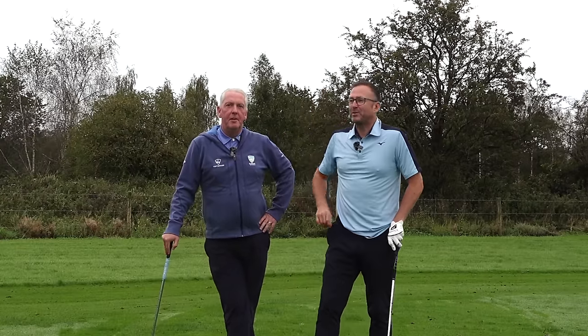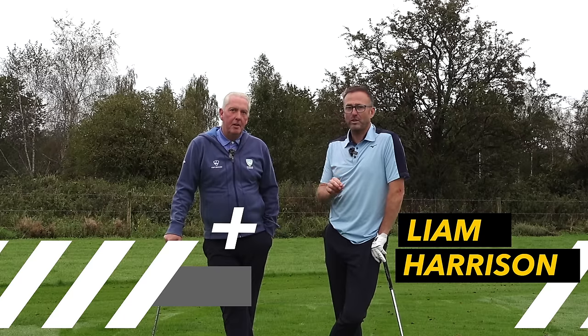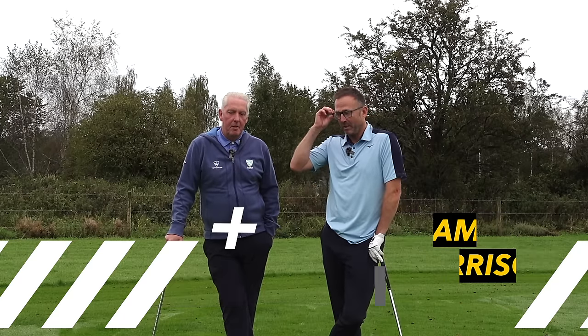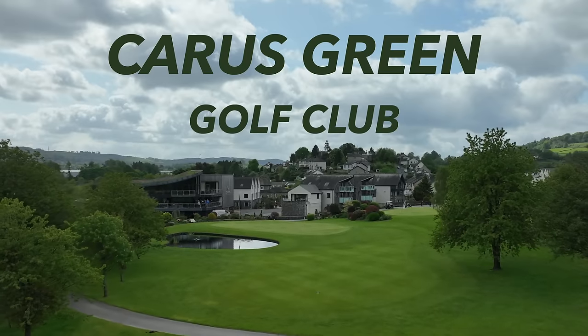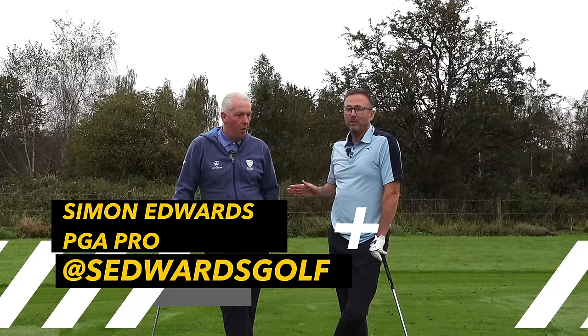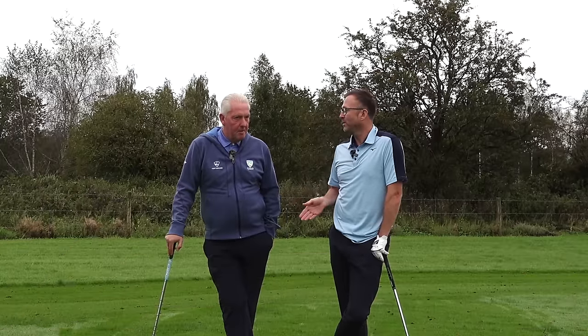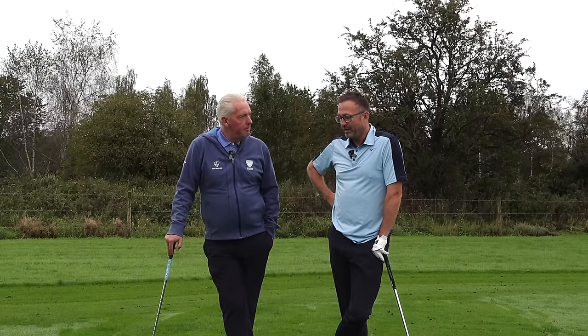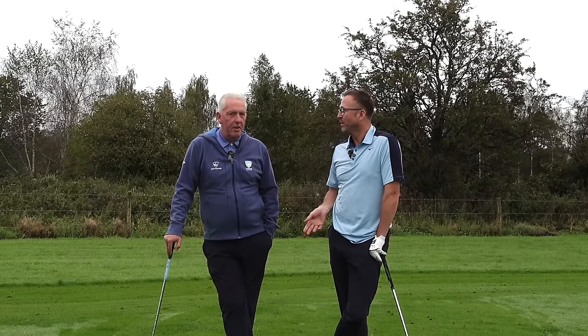Welcome back to another video. Today's probably a video you're going to understand because you'll have the same problems. We're here with Simon Edwards, PGA professional at Carry Screen in Kendall. I've always said I'm going to be honest with you - I've been in Scotland and Slovakia and each day I've been swinging with different swing thoughts and my head is gone.